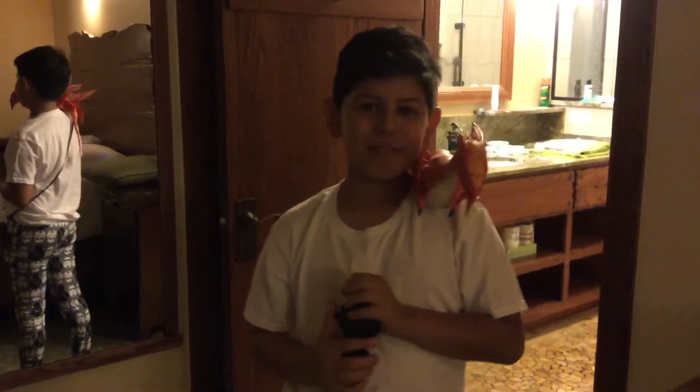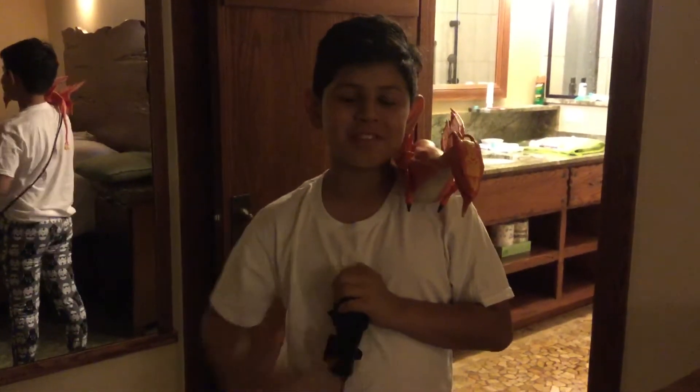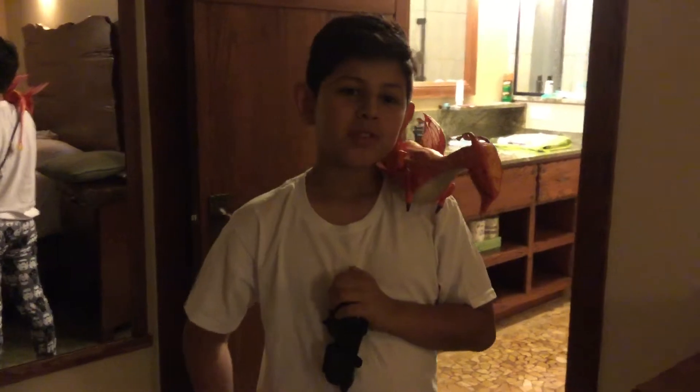Hi guys, welcome to another video today. I'm still in Florida right now. So you must be wondering what this is. This is a Banshee from the Avatar.